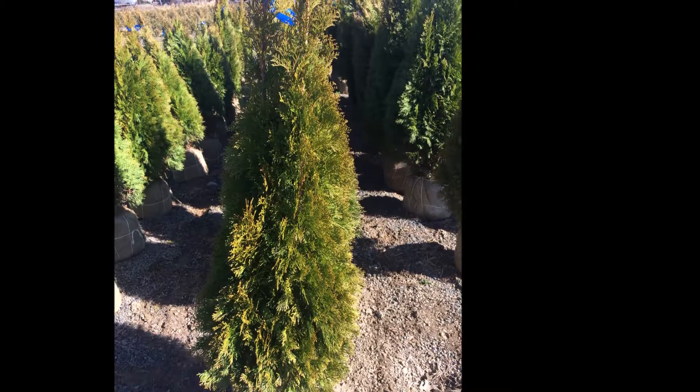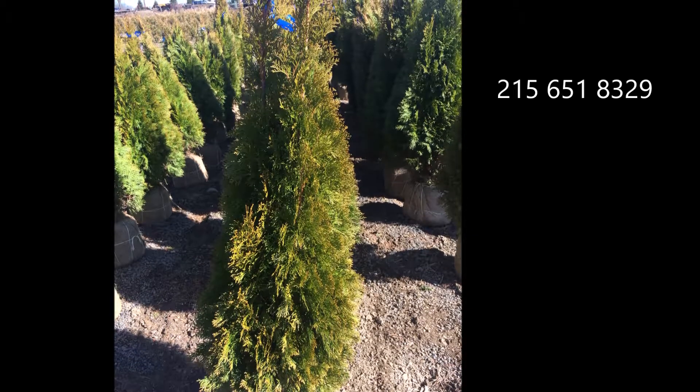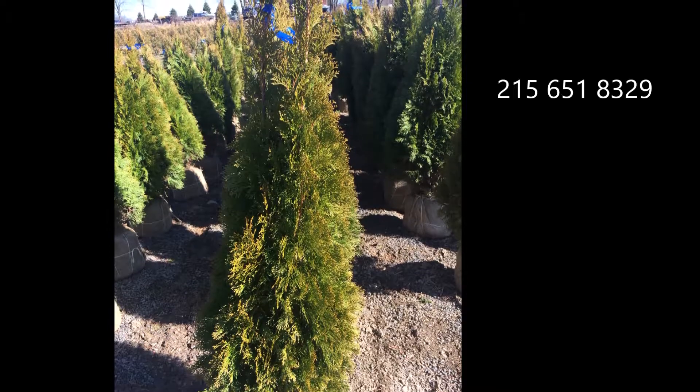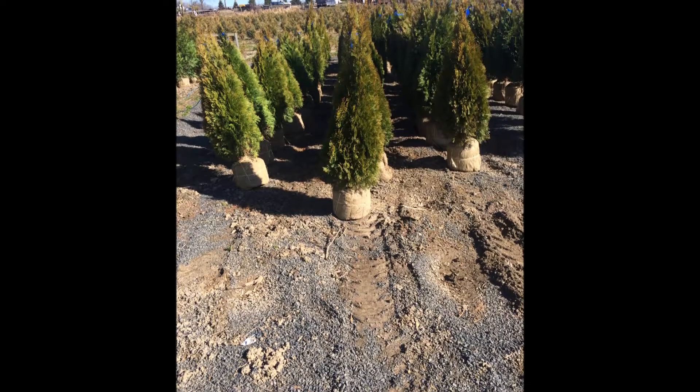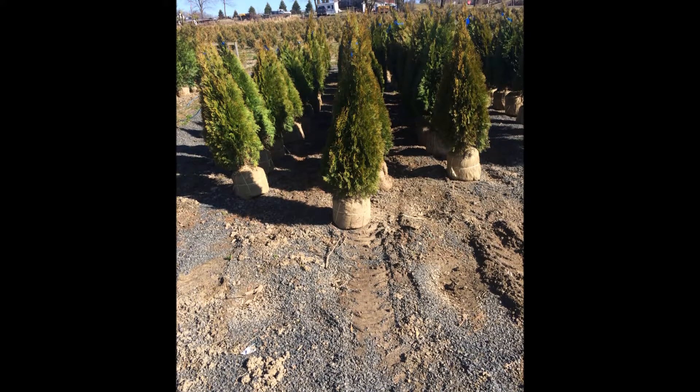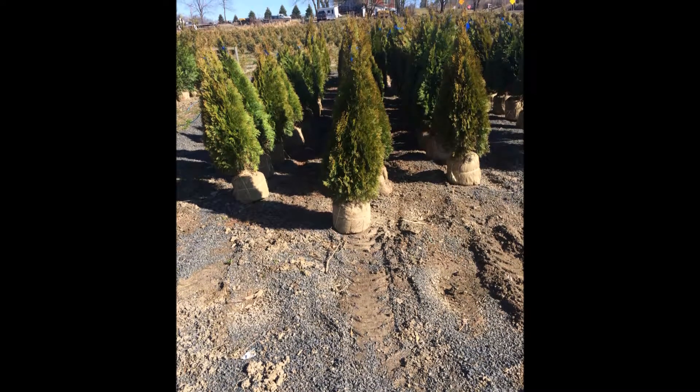The only detriment of this plant is you can't plant it if there's a lot of deer in the area. Deer tend to eat these right up. If you have a big deer problem, you might want to consider the green giant arborvitae — it's more deer resistant than the emerald green.